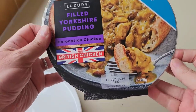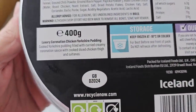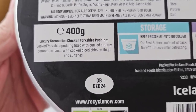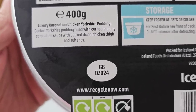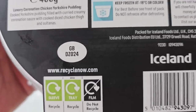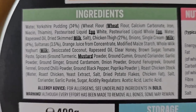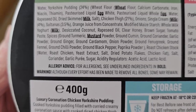So let's take a look at the packaging. It's frozen, so let's go around the back — 400 grams. Luxury Coronation Chicken Yorkshire pudding: cooked Yorkshire pudding filled with curried creamy coronation sauce and cooked diced chicken thigh and sultanas. Allergens are wheat, egg, milk and mustard.